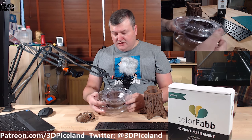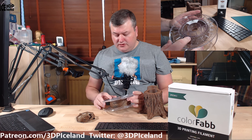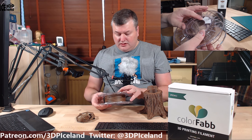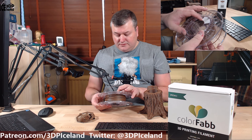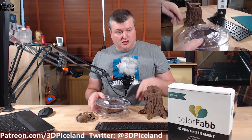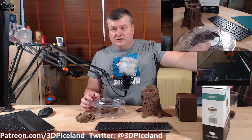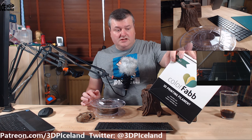As you can see from the spool, it came in a clear spool, which is really neat for easily seeing how much filament is left. It's a very solid plastic spool. The spool has the recommended print temperatures and heated bed temperatures listed, along with the production date so you can see how old the filament is. It came in nice packaging with the Colorfab logo, temperature information, and filament size — overall a nice package from Colorfab.